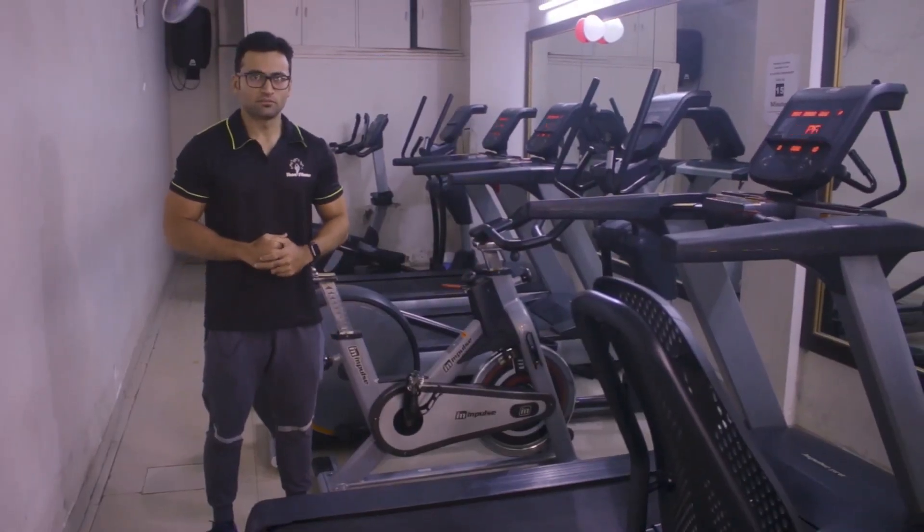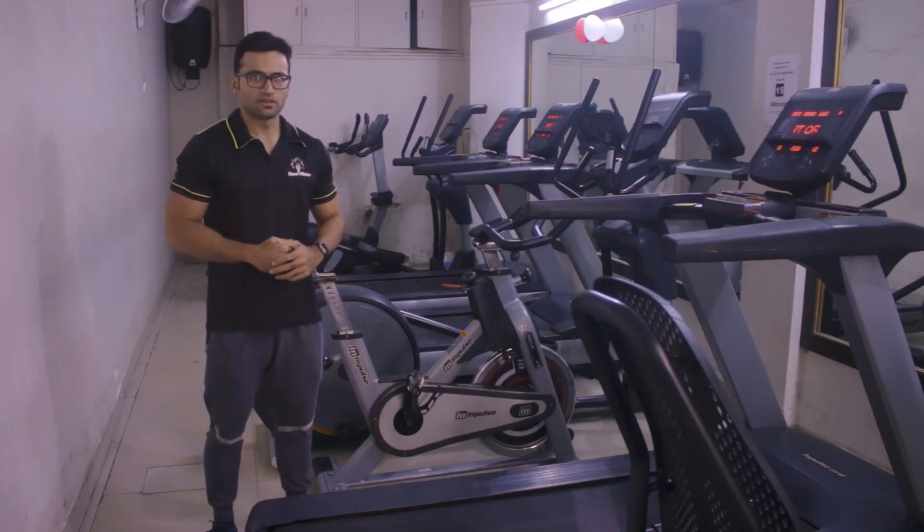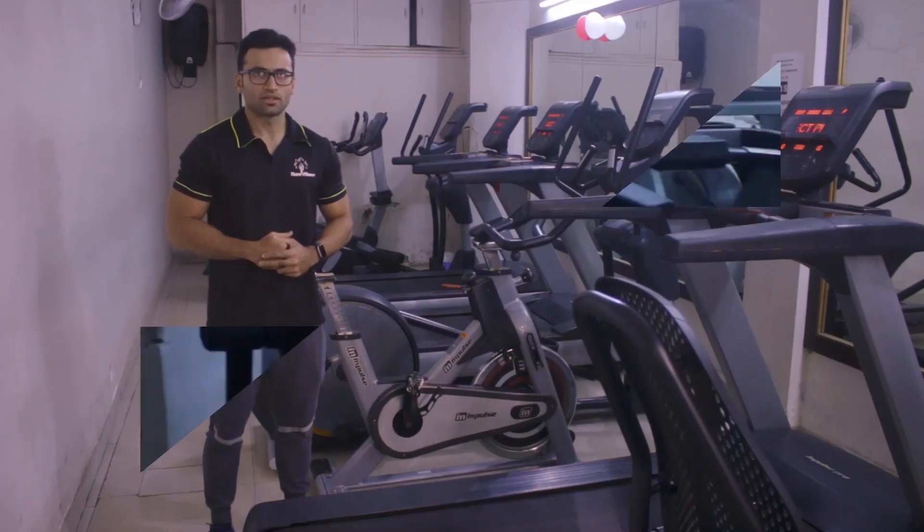This is the cardio section of our gym, which is totally away from our weight training section, and we have three treadmills, two ellipticals and two cycles.